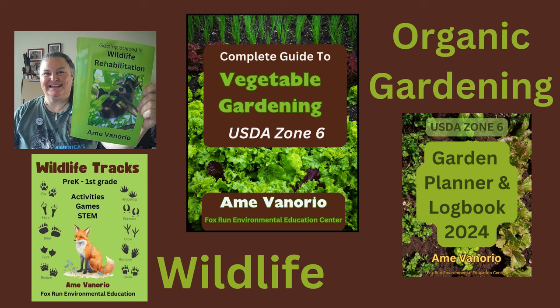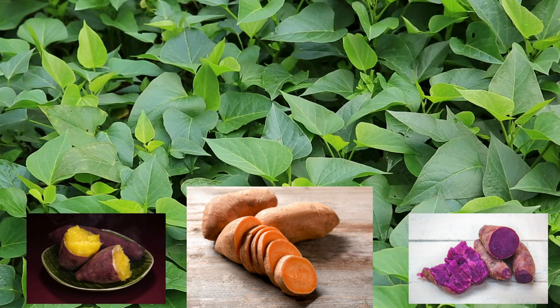Hi, I'm Amy and welcome to my channel. I just published my latest book on vegetable gardening in Zone 6. You can find links to my books and my author page in the description.